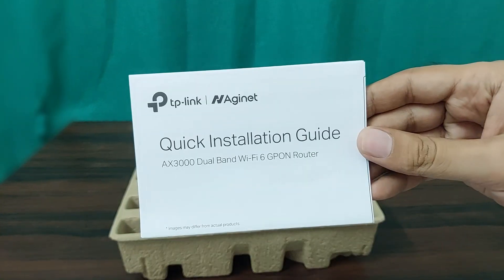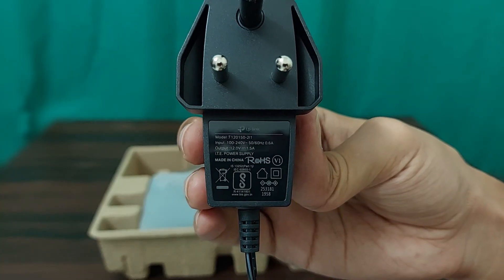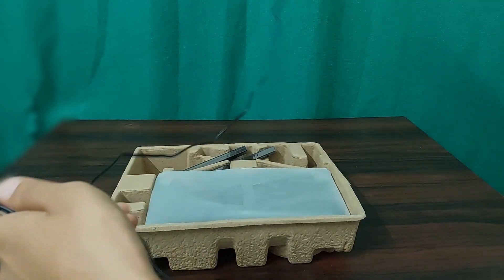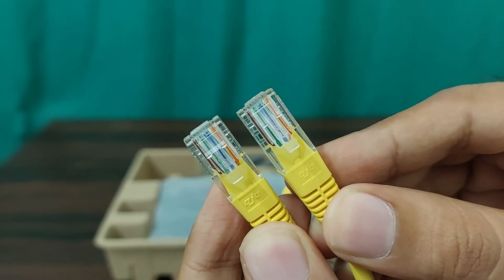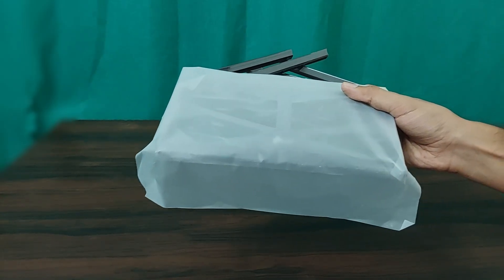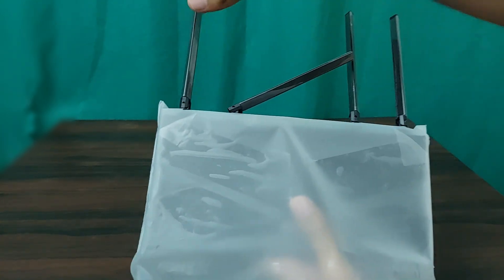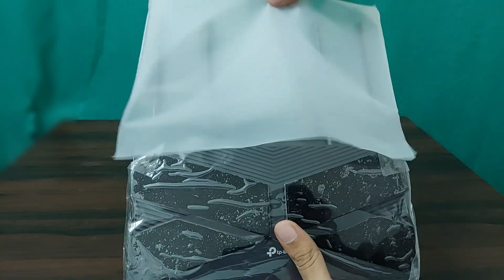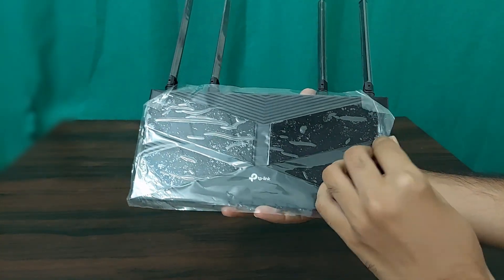Inside we get a quick installation guide — you can pause the video to check it out — an 18W power adapter with a generously long cable, a yellow RJ45 Ethernet cable, a refreshing change from black or white cables, and the TP-Link XX530VE router itself with a glossy finish, protected by plastic film, and adjustable antennas for optimal WiFi coverage. Let's remove the protective plastic and straighten those antennas to get a closer look.